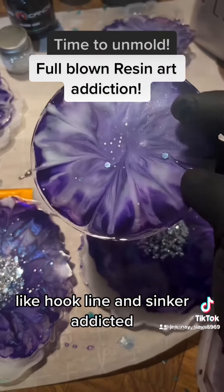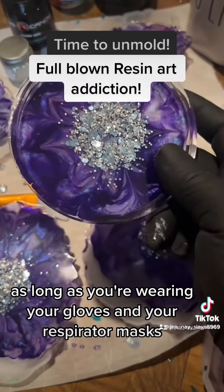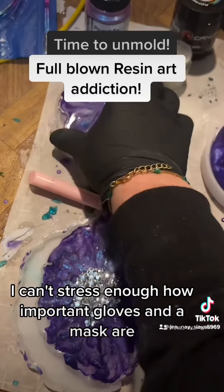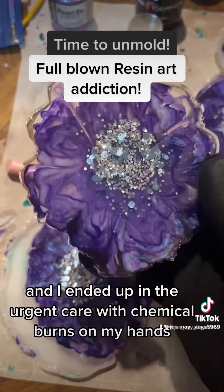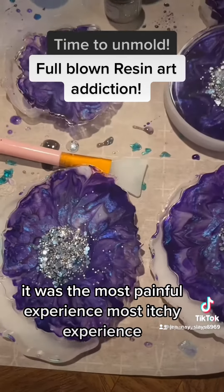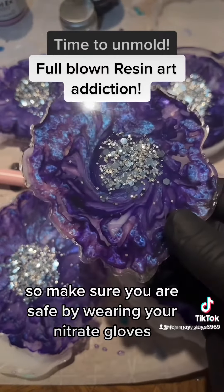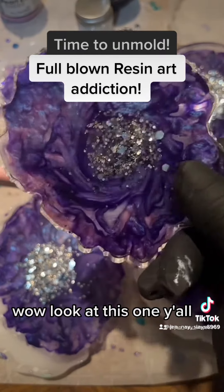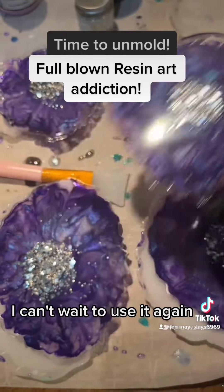I'm just getting started with this — I've been doing it for a few weeks now and I'm absolutely hooked, hook line and sinker addicted. But it's a healthy addiction as long as you're wearing your gloves and respirator mask. I can't stress enough how important gloves and a mask are. I went in without gloves once and ended up in urgent care with chemical burns on my hands — the most painful, itchy, irritating experience of my life. Make sure you wear your nitrile gloves. Wow, look at this holographic mica!